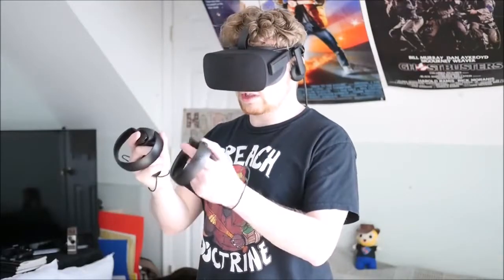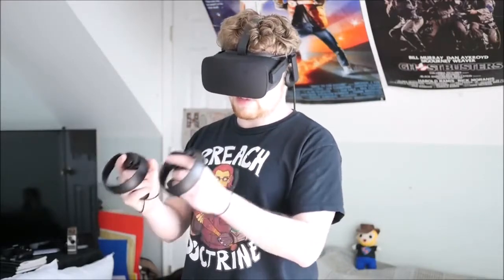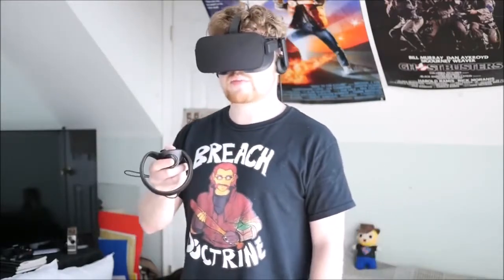And the motion controller is just great stuff. I've got them all strapped on me so I don't throw these at Mach 50 and break everything in my room.